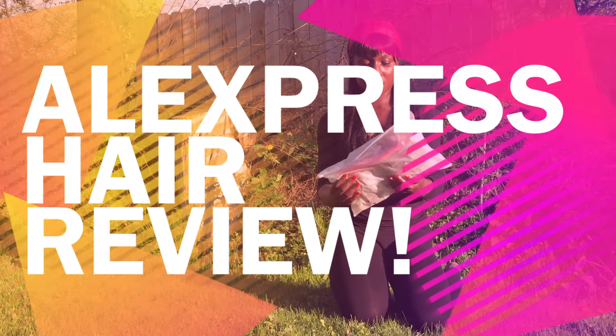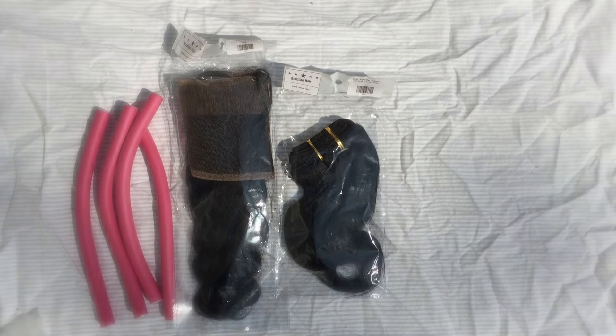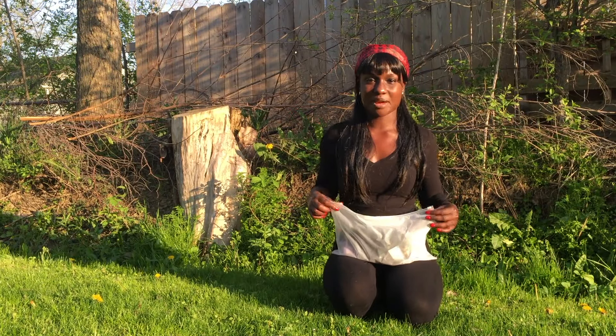All right, so all in all, I did like the purchase. Hi, my name is Ari and today I'm going to be doing a review on Ace Hair from AliExpress.